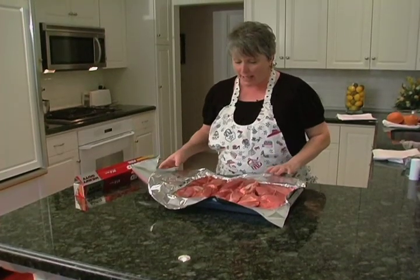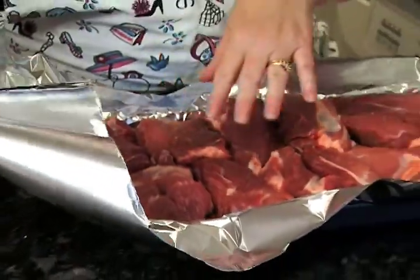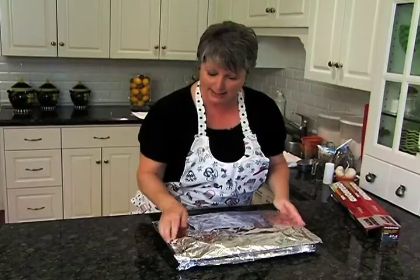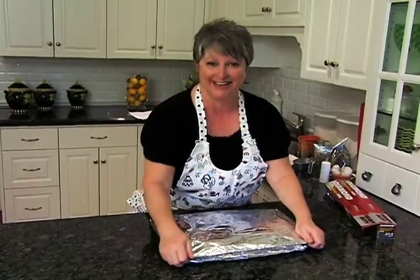So before we stick these into the oven we need to cover them up. They've got the garlic in there — life is good for these little pork ribs. Nice and tucked in. One hour and we'll be back to check on these.